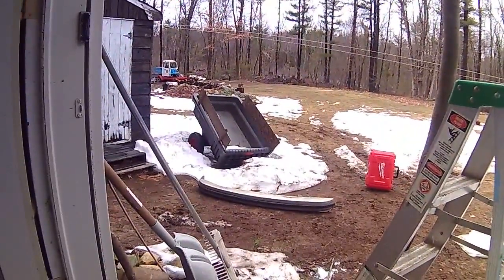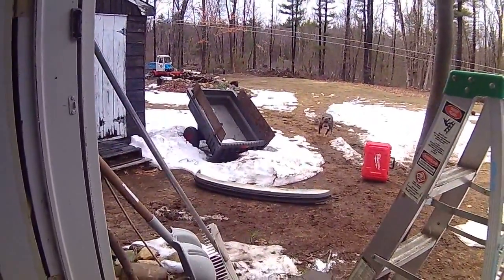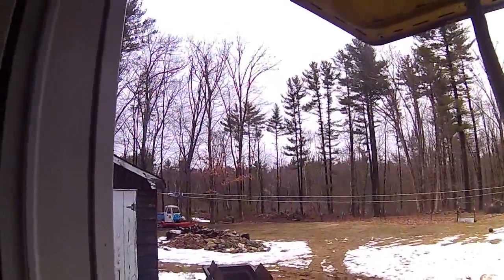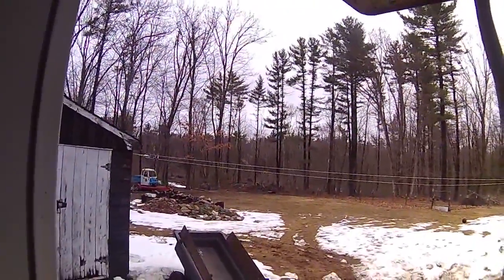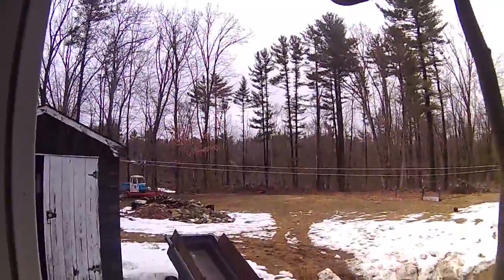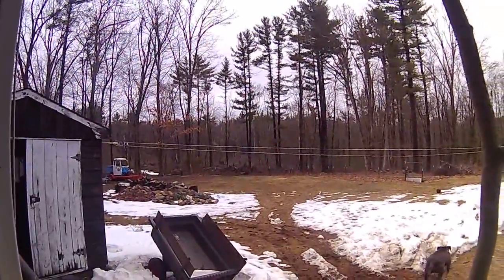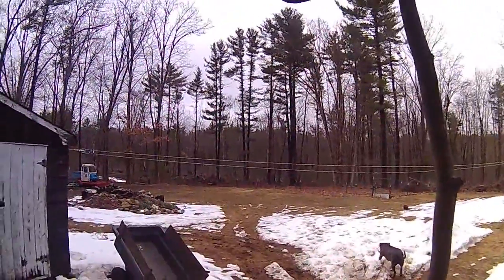Patina's out there in the yard somewhere — here she comes, watch out! Can you guys hear all these birds? It's like being in the jungle.